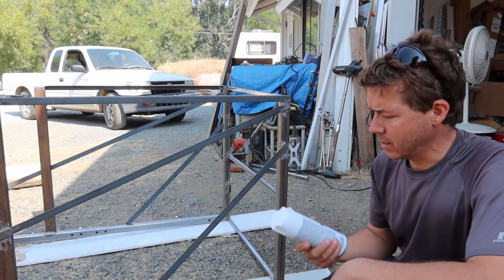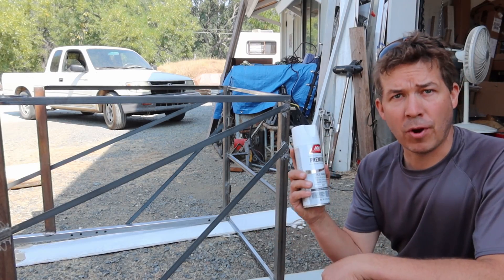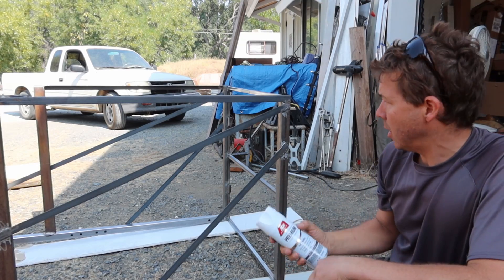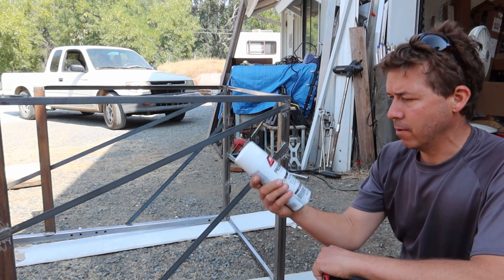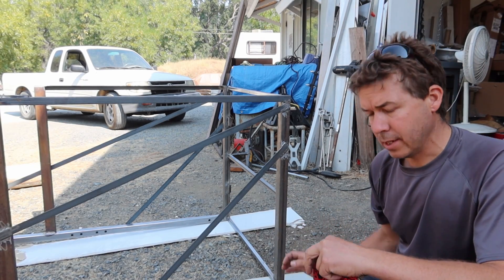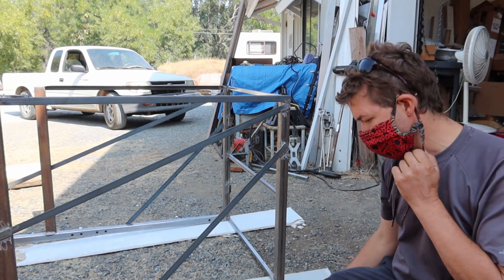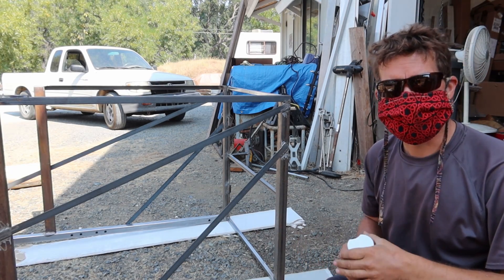The last step before I can go install this is to paint it. I'm just going to use some spray paint — I picked up a couple of these paint-plus-primer cans. I've used it before and it works pretty good. I've got to spray the bottom, then flip it and do all the sides. I'm going to wear my cool mask that I made for my coronavirus safety setup and it should be good enough.